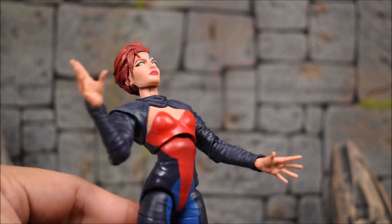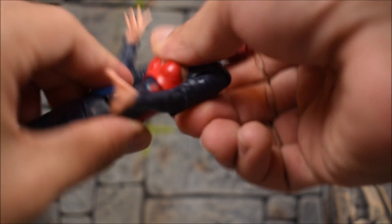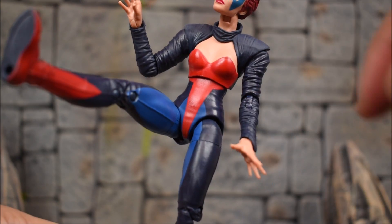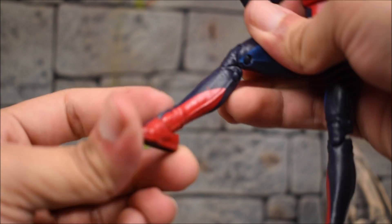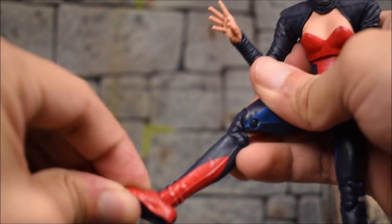There's a diaphragm joint that moves back pretty far and forward, swivels left and right 360 degrees. The legs kick forward, there is no waist swivel, in and out thigh swivel, double-jointed knees, and then we have an ankle hinge and an ankle rocker.